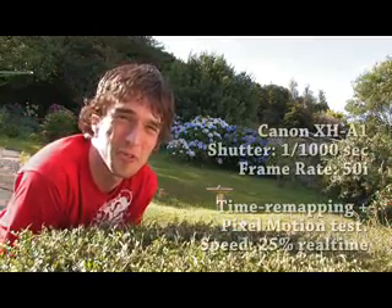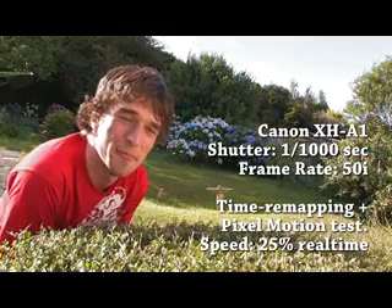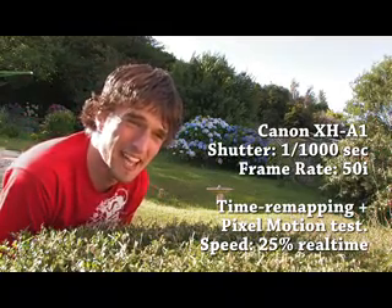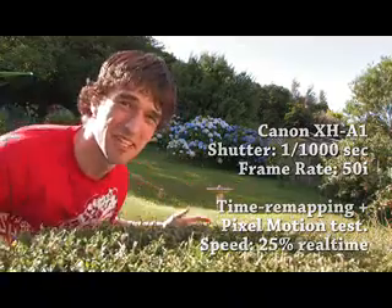Hello YouTube, this is Andrew here just making a quick video to show you all how well the Canon XH-A1 works with time remapping. I'm going to be jumping around in the backyard acting like a nut and showing how slow I can make myself in mid-flight.